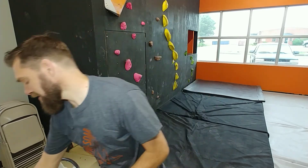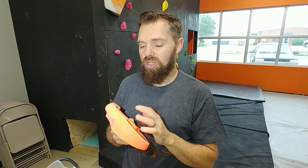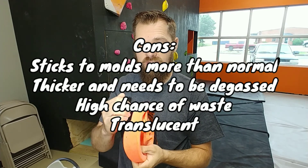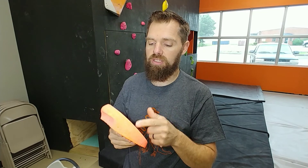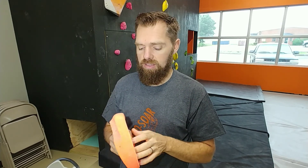I have successfully poured about 24 holds out of that two-gallon kit, but I have also successfully wasted probably over a third of the gallon — everything foamed up. So maybe there's some moisture that got into the kit, I'm not sure. But this stuff has been really difficult to use. It seems more temperamental than any other product I've used; I've never had it foam up like this before. You also need to use a release agent in your molds or they're going to wear out fast. So this stuff I cannot recommend — it is not Climber Dad approved. This is the last time I'll be using this.